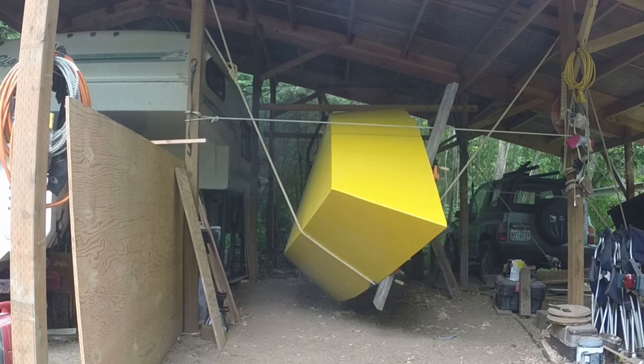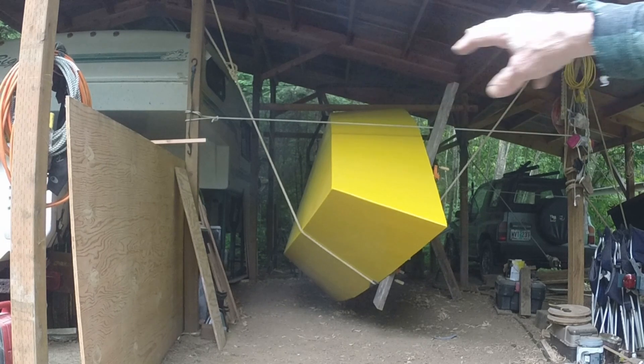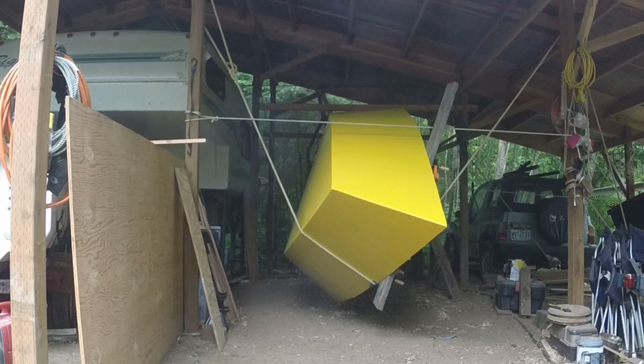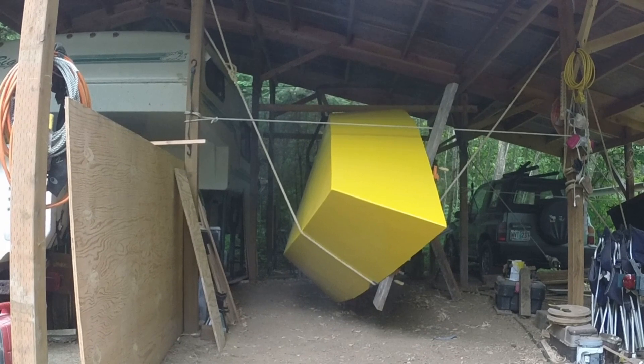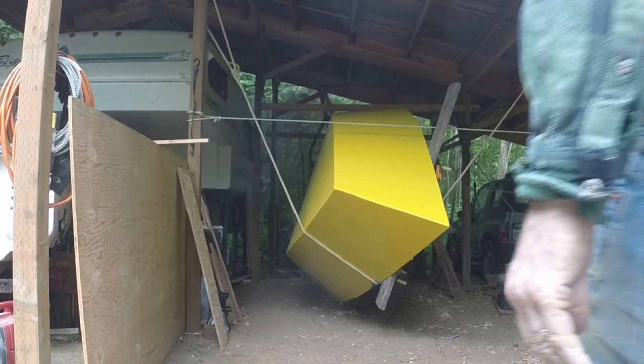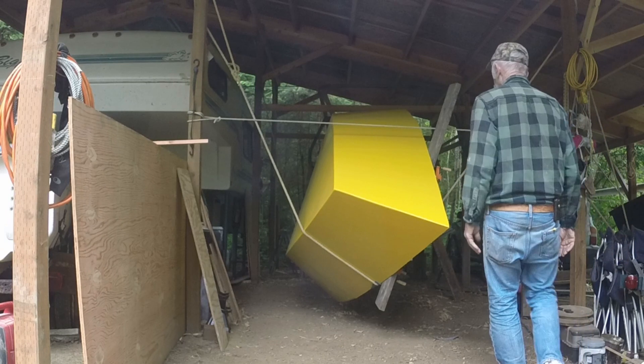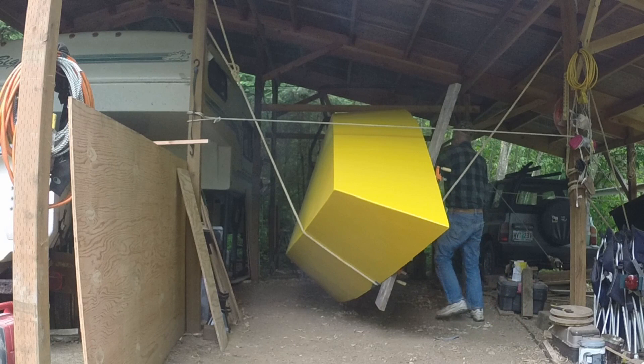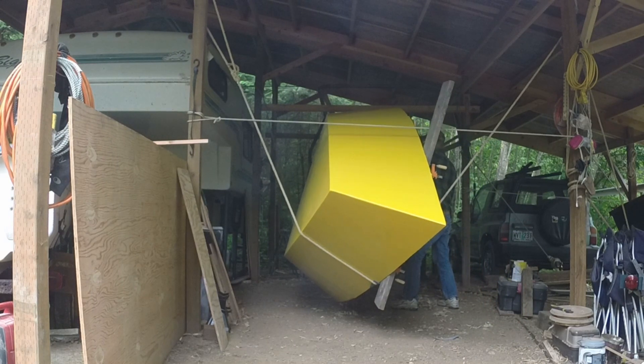I tied two ropes high on posts on both sides of the boat to cradle it, then unclamped support planks from shed posts. I clamped a 2x6 to the boat ahead of the support rope to prevent it from slipping out from under the bow as I rolled the boat over. I tied a taut rope between posts above the boat to help keep the support rope from slipping. Once that rig was in place, it was a matter of sliding the boat sideways a few inches at a time on both ropes. A 2x4 held the boat in position near the balance point while I walked around to the other side and pulled the boat over. I continued working the boat along the support ropes until it was level.